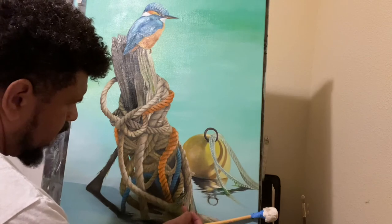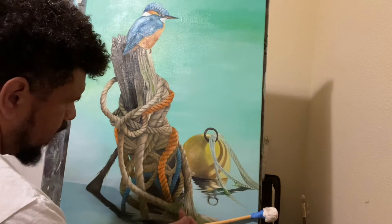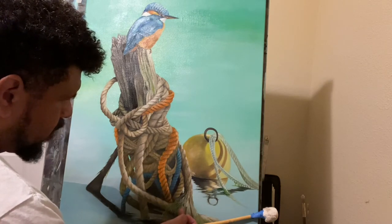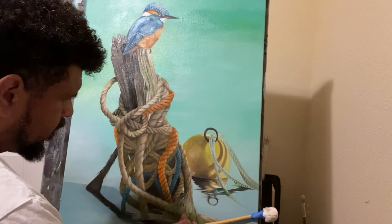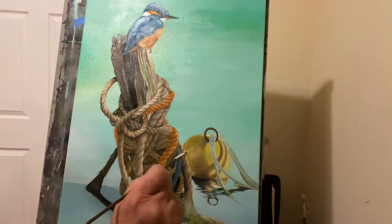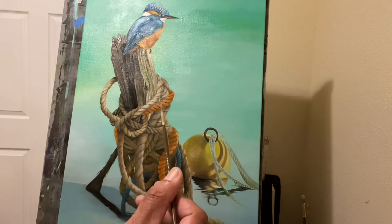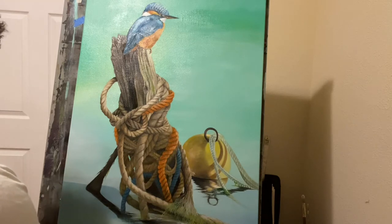I'm going downward with the strokes, with the contour falling into the strands — just pulling the brush down. At some point I sometimes actually rotate my brush when I'm pulling down. You don't have to do that; that's just a preference I do from time to time.